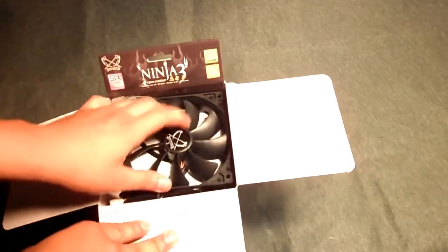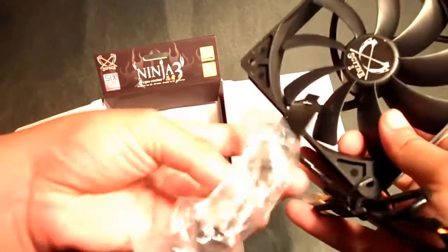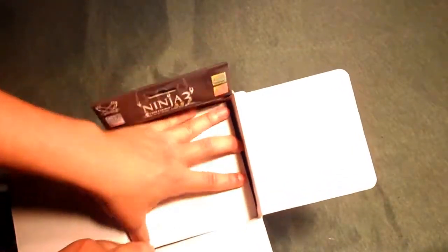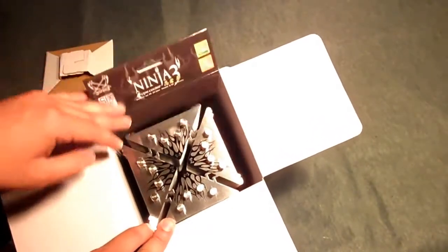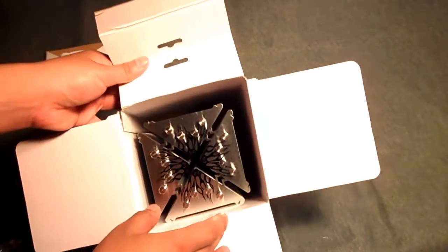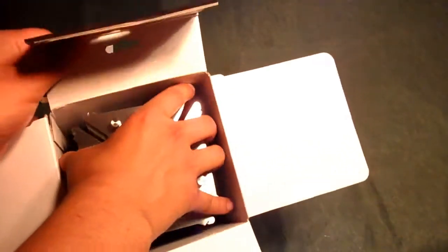Inside we have the 120mm PWM adjustable fan and a small accessories baggie. Then the cooler itself — wow, it's amazingly shiny, just like their other product. I'm going to handle it from the sides so I don't get any thumbprints on it. Look at this — it has some really nice heat pipes.